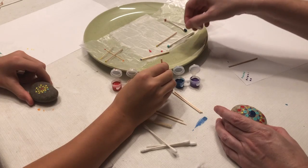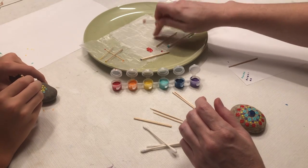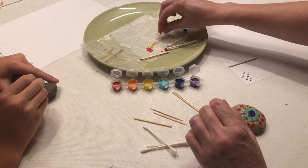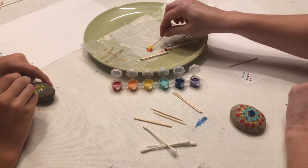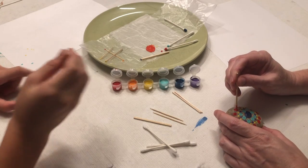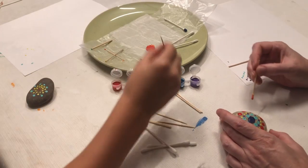If you want to mix colors, the wax paper is great for that. You can pick whichever colors you want. Once I have these mixed I can probably make a different orange. I'm going to put this in the middle of the red so it adds a little more depth — having a lighter color in the middle of the red is really nice.